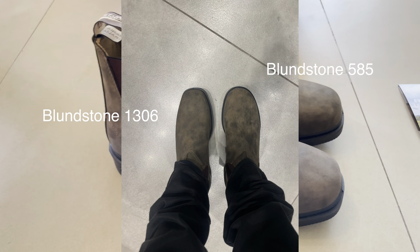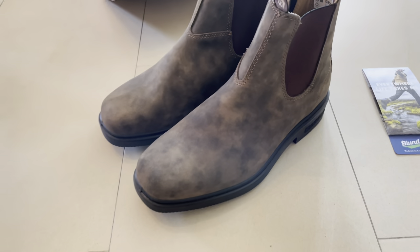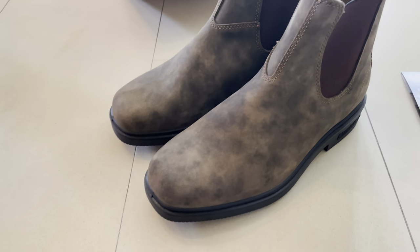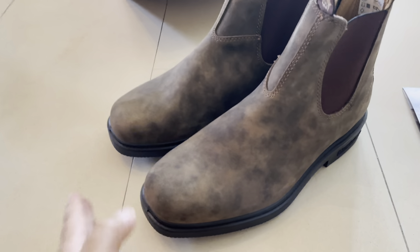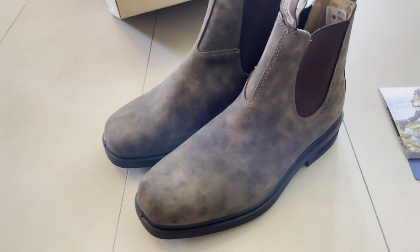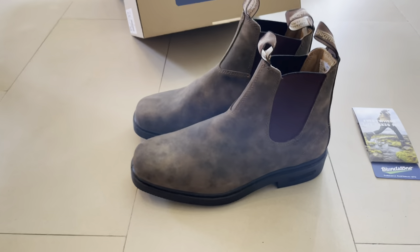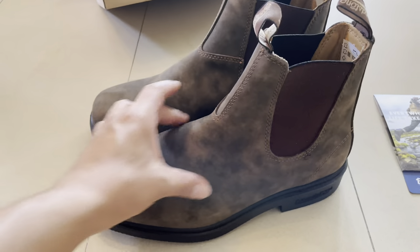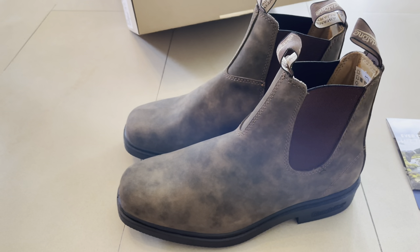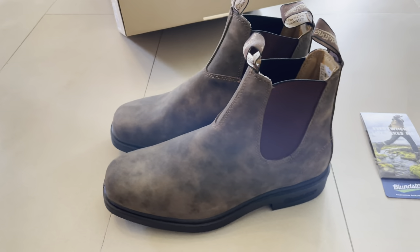There are a couple of differences I'm going to show you between these boots. You can see the boots here — there are two big differences in these compared to other versions. They are amazing, they are comfortable, and they are a little bit wider. The older versions were much wider by the way.